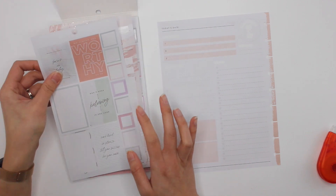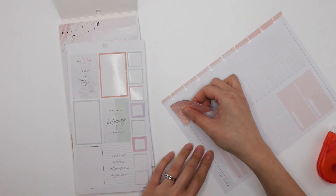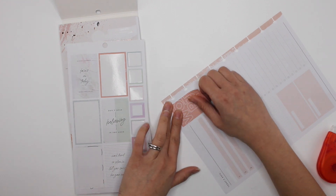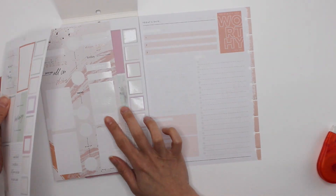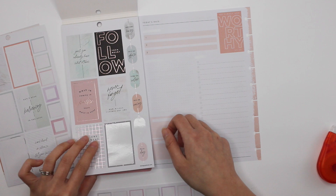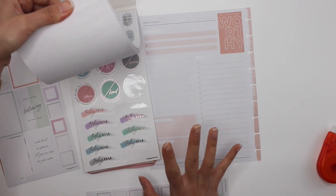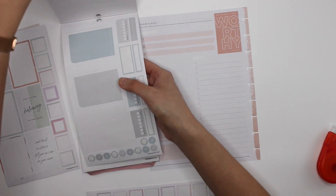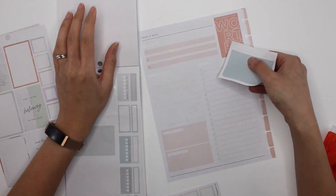I think I do want to stick to a color scheme here. I'm going to stick with the peach and maybe add in some gray or blue — blue would work well too. I actually really like that color. So I'm going to take the blue and the peach. Yeah, it's definitely different.